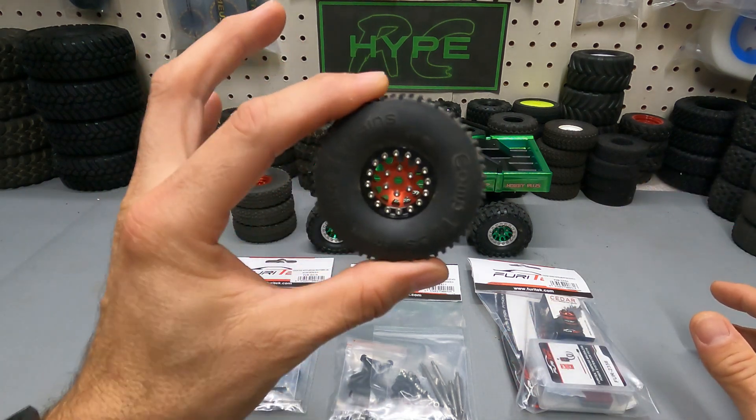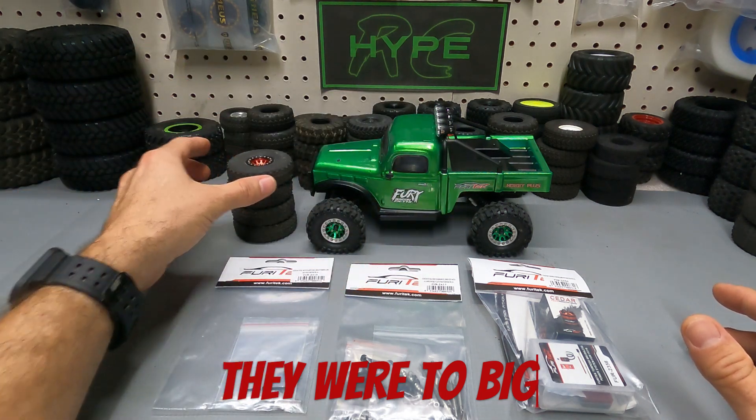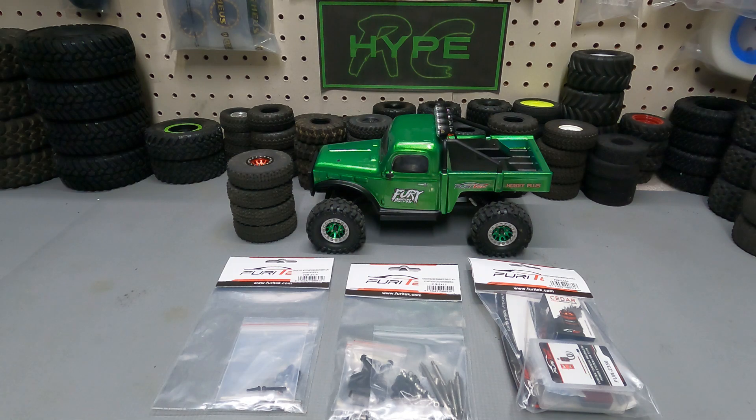I'm also going to go ahead and slap on the 65 millimeter Endura comp pin tires for this, and then we're going to take this thing out for a nice crawl. Stick around and check it out.